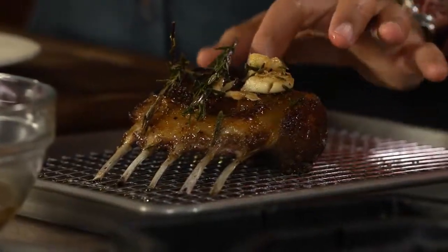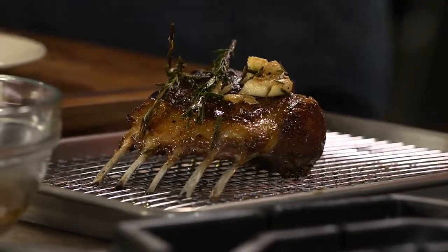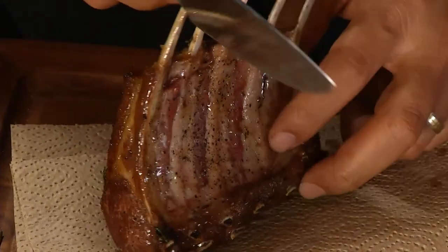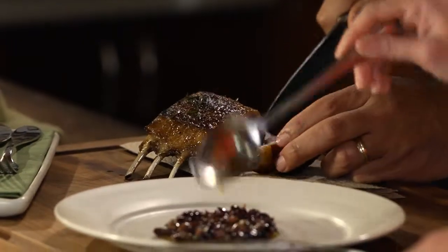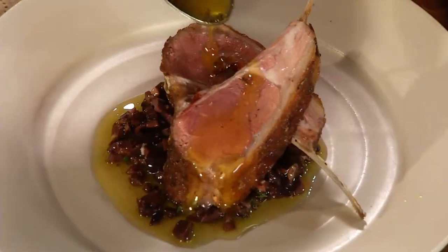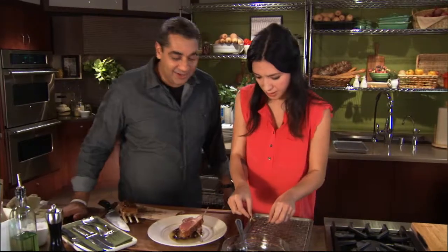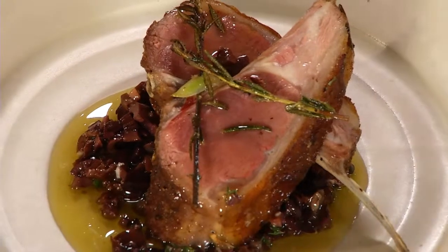We've rested this now for about eight minutes. I'm going to go ahead and cut the rack. One thing when you're cutting lamb — go ahead and look at the bones, look at how the bones are running so that you can cut right along the bone. I love eating the garlic afterwards.